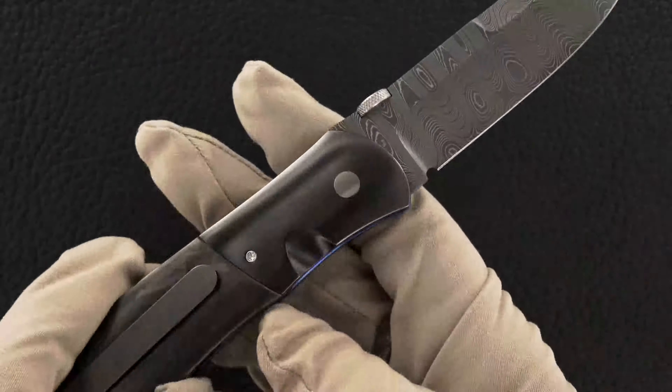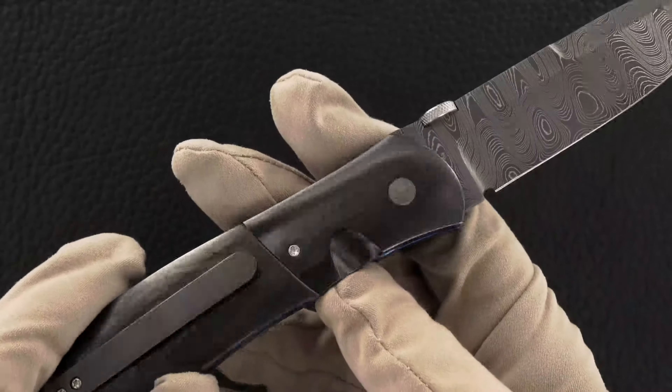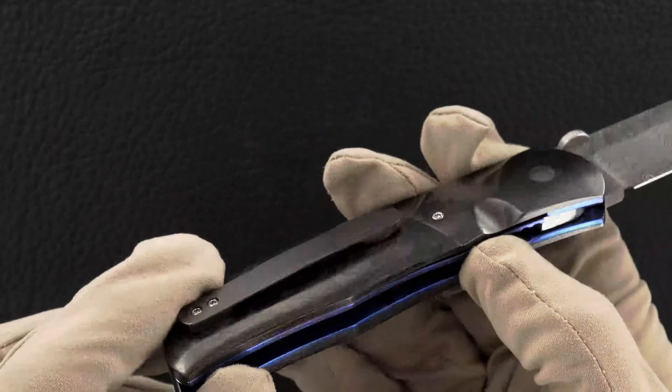Those are beautifully high polished zirconium bolsters — oops, fingerprints — high polished zirconium bolsters, matching pocket clip.